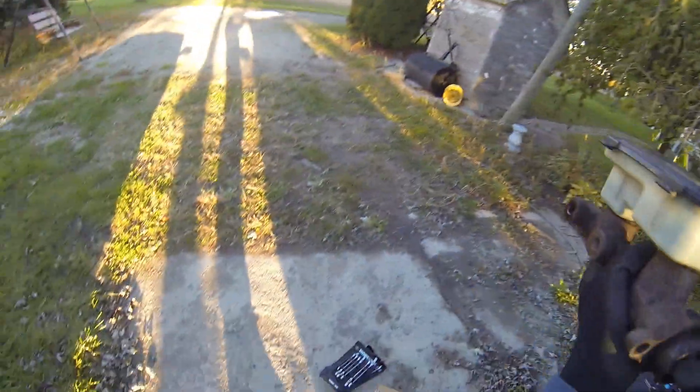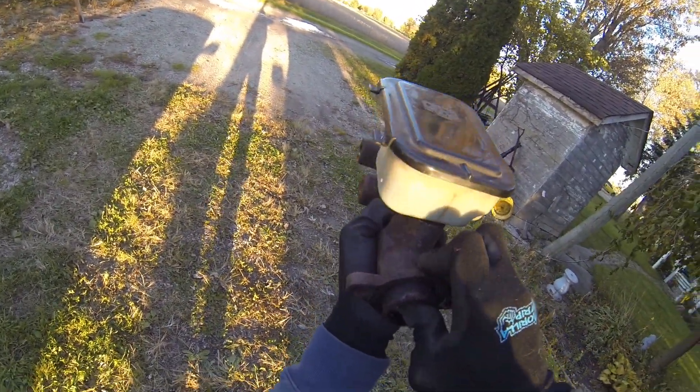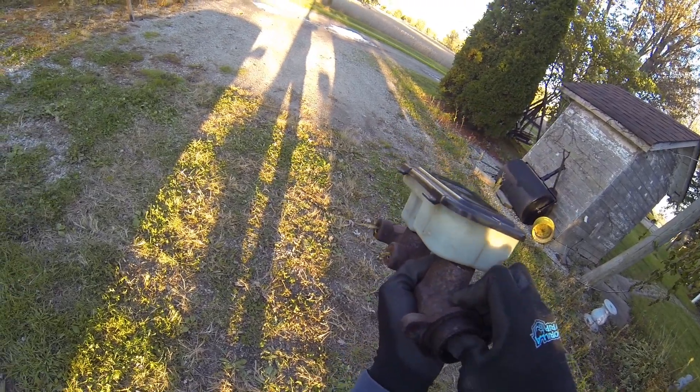The failure is inside the master cylinder itself, since I have fluid presently leaking out the back of it. That shouldn't happen.